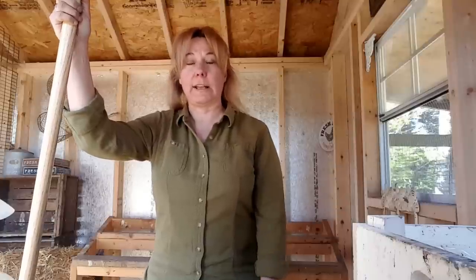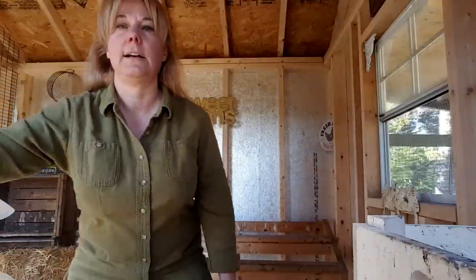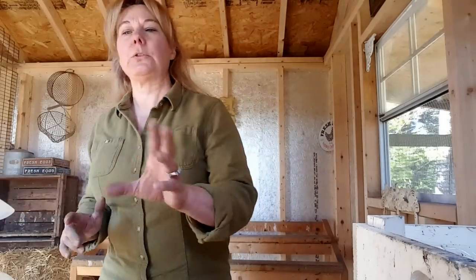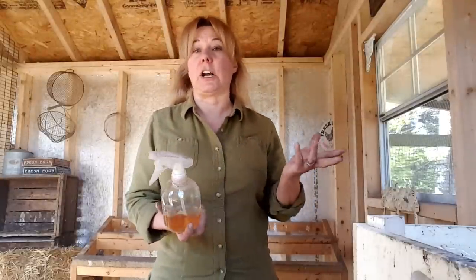After raking the coop out, I used white vinegar and water in a bucket and scrubbed all the surfaces - the walls, the floor, the roosts, the nesting boxes, everything - then opened all the windows and doors. White vinegar is a lot safer than bleach, there aren't any harmful fumes, but it still needs to dry so you do it on a nice sunny day.